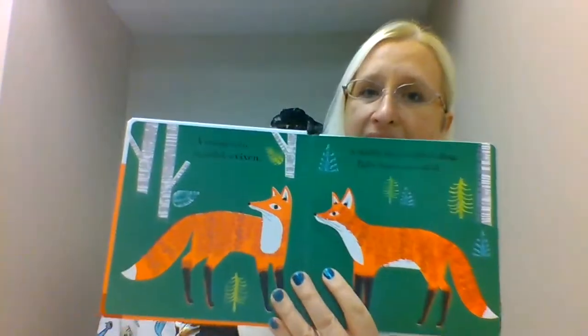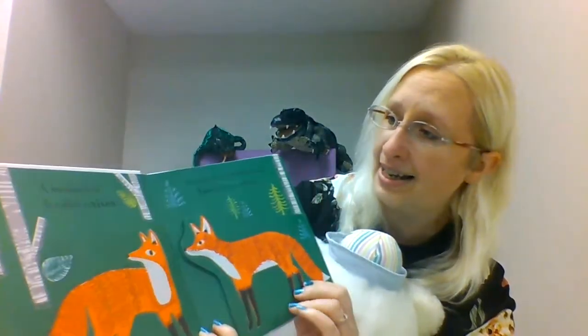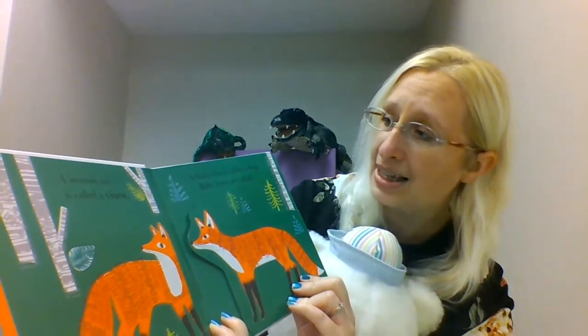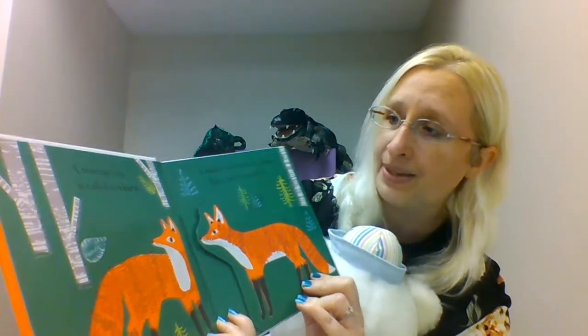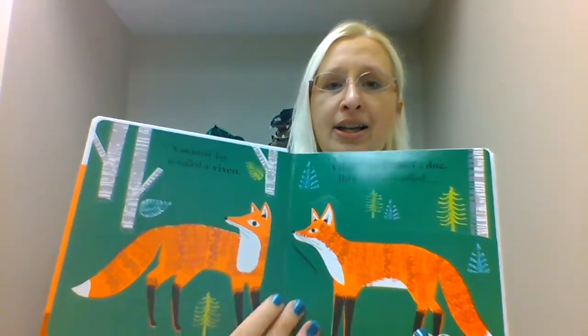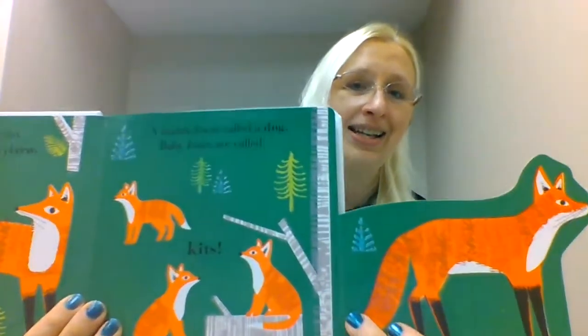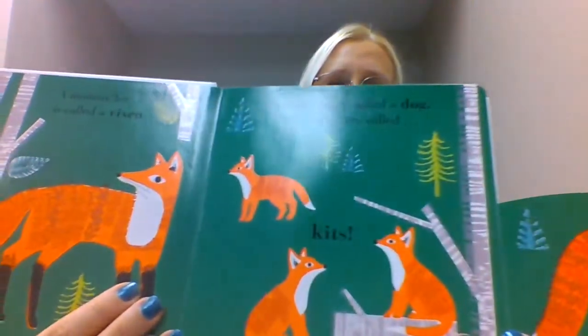A mommy fox is called a vixen, and a daddy fox is called a dog. And baby foxes are called — let's open — kits. Look at the little kits! And look at the daddy fox, and look at the mommy fox. A vixen, and a dog, and some kits.